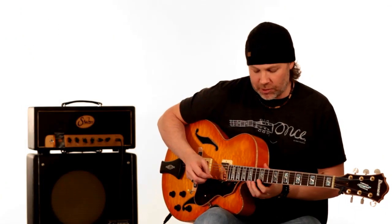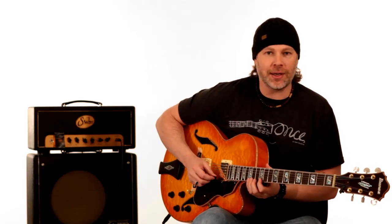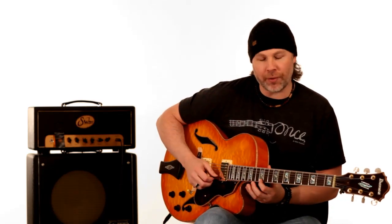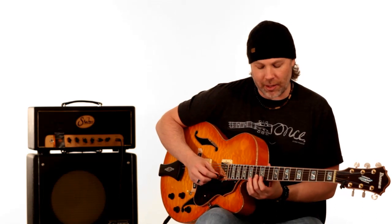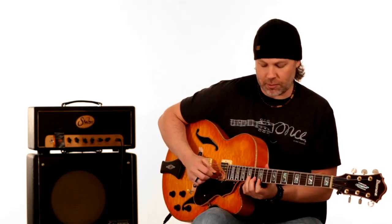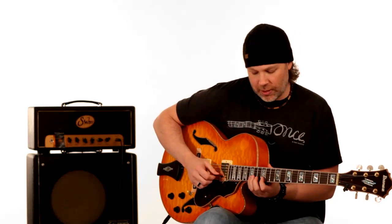For the second part of this solo, it starts up here near the 12th fret, then you play the 15th fret on the E string and the 12th fret on the E string. Then it goes down in arpeggio on the B string 13th fret, to the G string the 14th and 12th fret. It sits on that G note for a second, then it sweeps down that arpeggio. You could think of that as part A of this phrase.